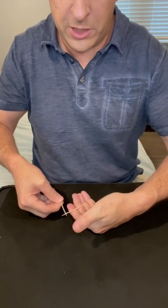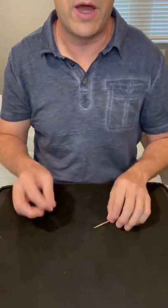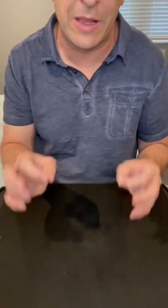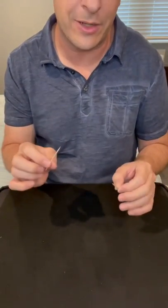This is how I made a toothpick jump just by touching it to another toothpick. Now I usually rub one against my shoulder and say I'm creating static electricity. That's not real, and most people know that wood does not conduct electricity.